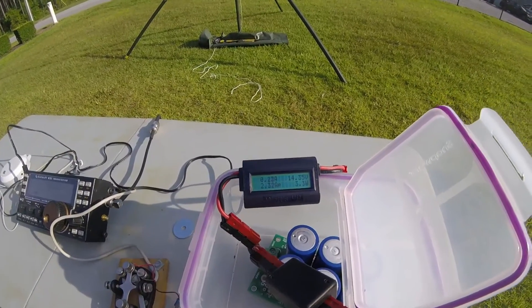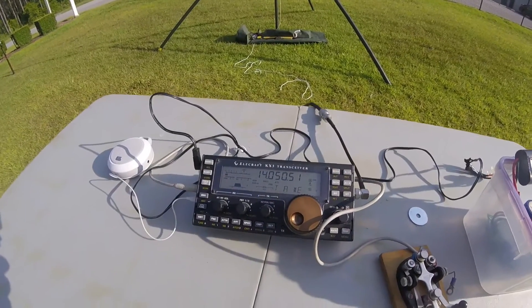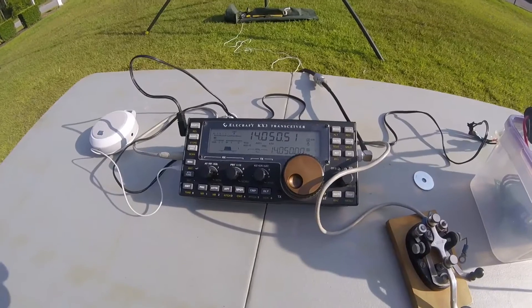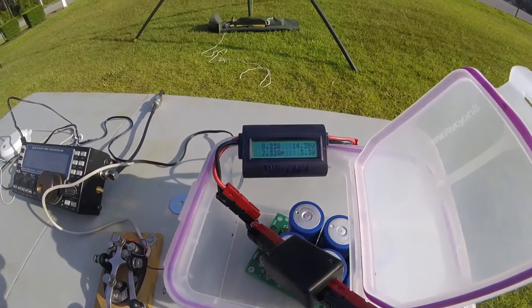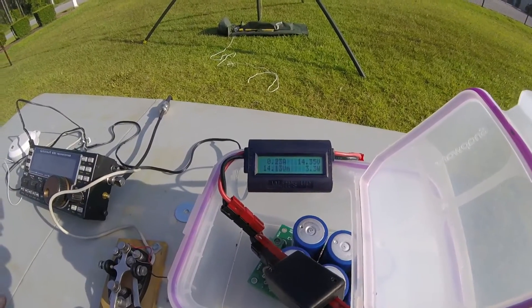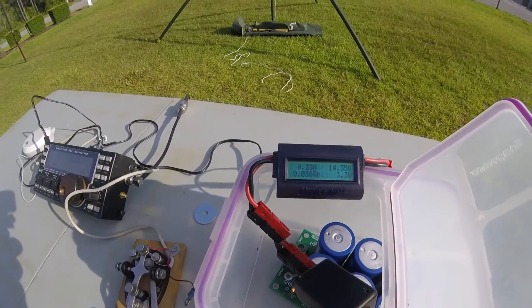Right now I'm pulling 200 milliamps, or 230 milliamps with the KX3, and it's pretty much holding the voltage there. So on receive, we're all good.